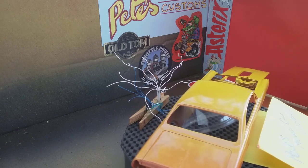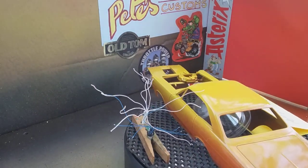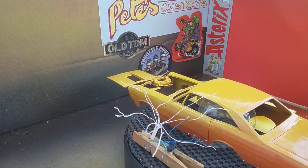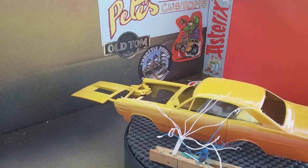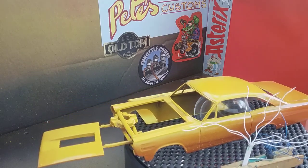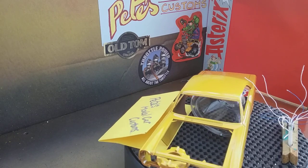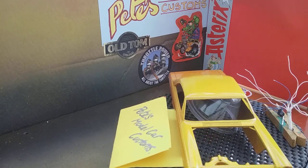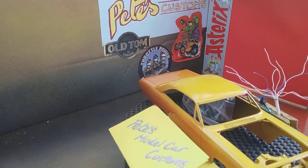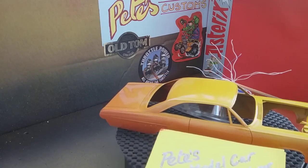I sprayed the body shell and the hood in this yellow and orange fade. I don't really know what's going to happen with the rest of it — I want to put some graphics on it, apart from just some stickers.